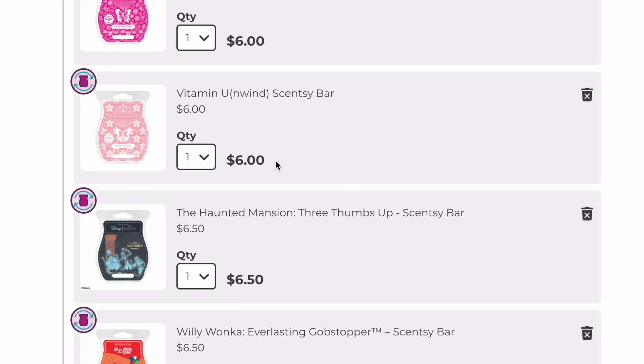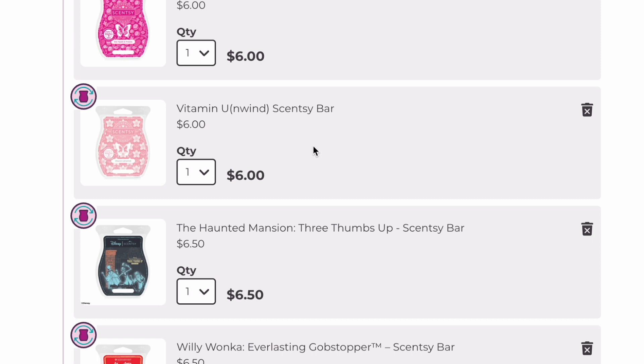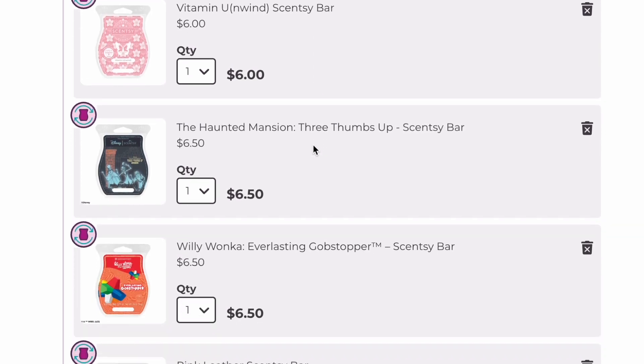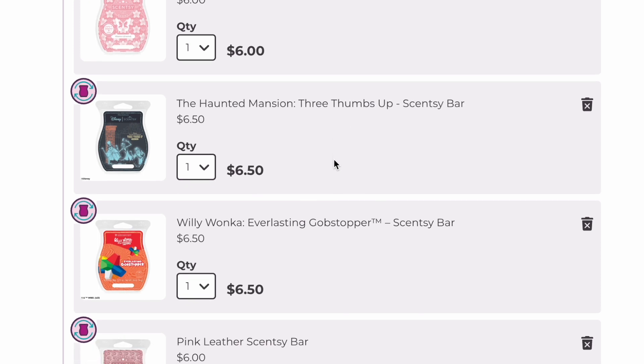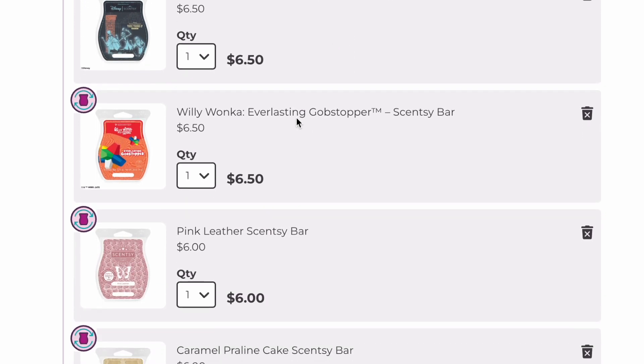Vitamin Unwind — every time I smell this one I really love the scent, but it's just not a great performer. I'm going to keep it for now since I only have one other bar of it, but I don't know how long it'll stay. Three Thumbs Up is staying — it's like a pumpkin spice type scent. Everlasting Gobstopper is the orange candy scent I mentioned — a very good performer — so we're keeping that.